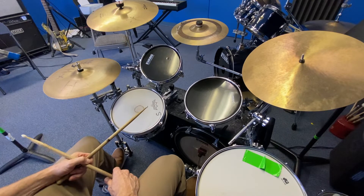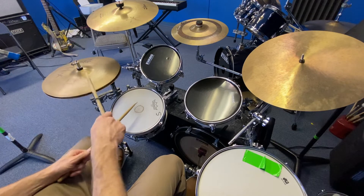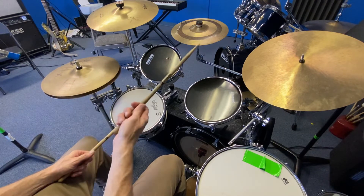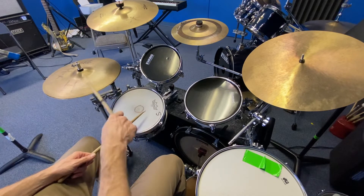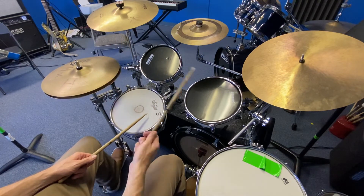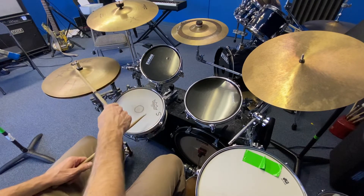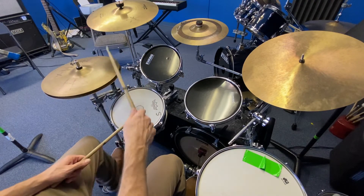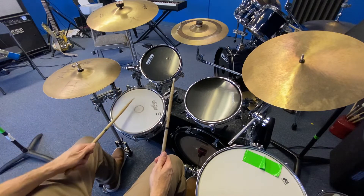And then the other one we worked on was opening the hi-hat, right? So we're trying to get that left foot in there. At first I would just say just do that, just to warm your foot up a little, maybe like ten of those. So now what we're going to do is as we close the hi-hat, we're going to add a snare.